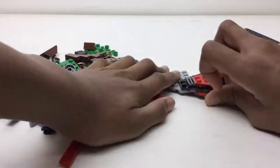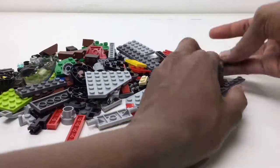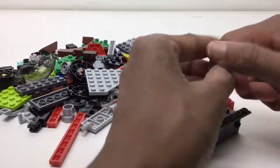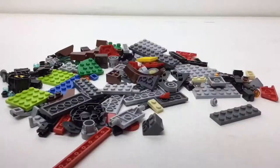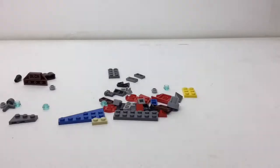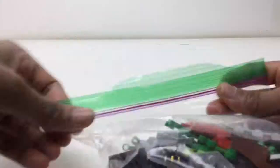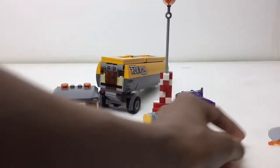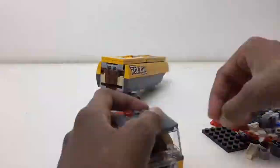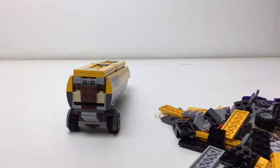You may ask: why not completely demolish it? Well, on my channel I want to do speed builds, and it would be weird for speed builds if I take a set out and it's already mainly done and I just have to put one or two pieces on. No — it needs to go from completely separated pieces, 100% separated, into the complete model. That's why, for my speed builds, everything must be fully apart.